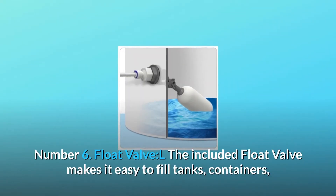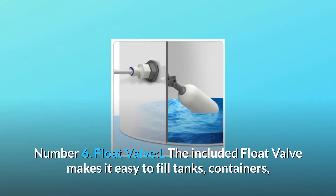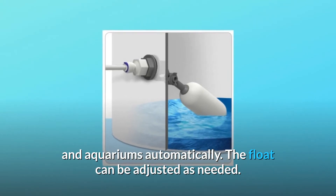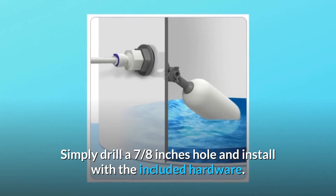Number 6: Float valve. The included float valve makes it easy to fill tanks, containers, and aquariums automatically. The float can be adjusted as needed. Simply drill a 7/8-inch hole and install with the included hardware.